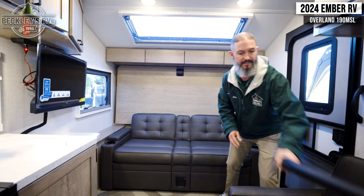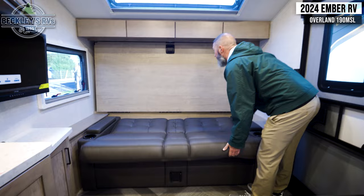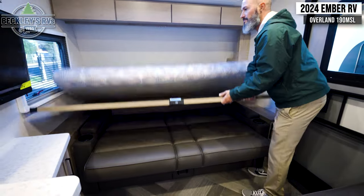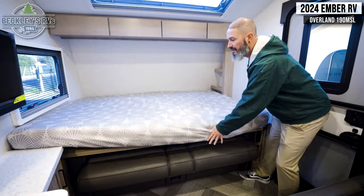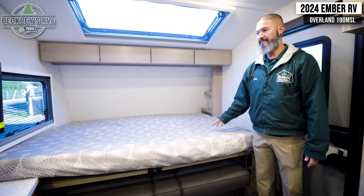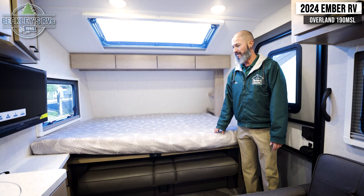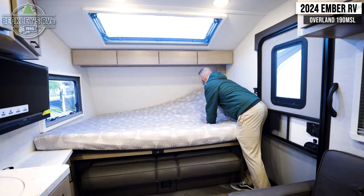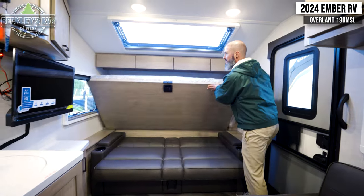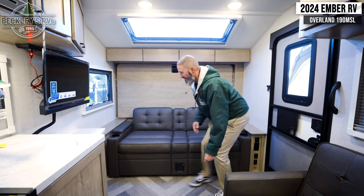The sofa easily converts into a bed via the Murphy bed setup — we just pick up the sofa base, unlatch, set up our mattress, and now we have a nice queen bed that sleeps two adults easily. You saw how fast that is. If you need to set it up for bed at night, or in reverse — everybody's up, had their cup of coffee — we're ready for day mode.